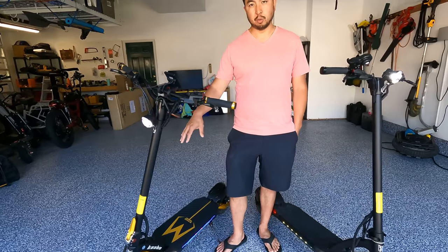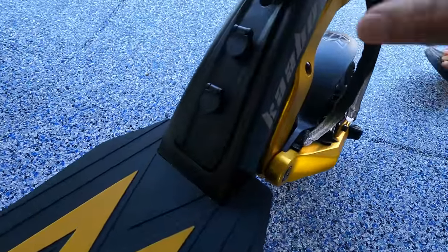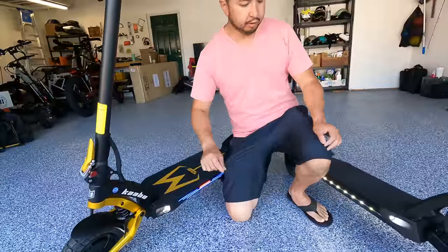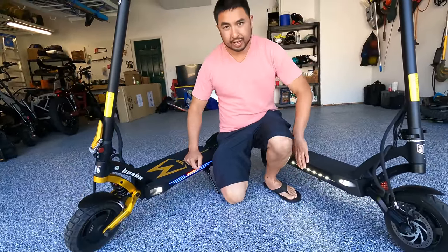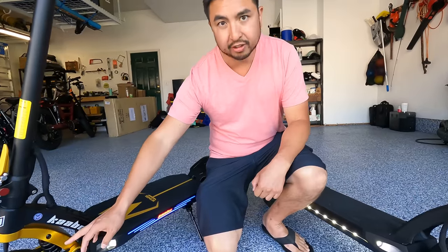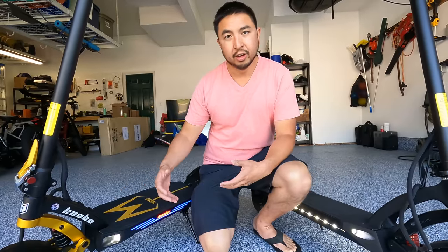Another major difference is the charge ports on the newest version: it has M16 three-pin connectors, which prevents arcing — a huge issue with previous versions. It also has a nicer, thicker silicone deck mat compared to the thin one on the old model. The side lights on the new version are controllable, so you can change the colors, whereas on the previous version you couldn't. The adjustable hydraulic suspension is a big upgrade — previous versions had a basic coil suspension you couldn't dial in, but now you can adjust it for any type of riding.